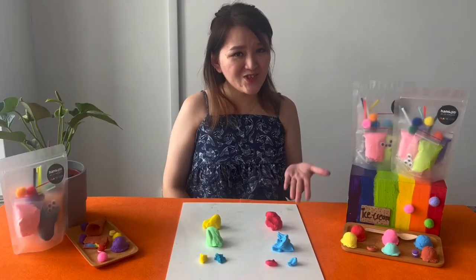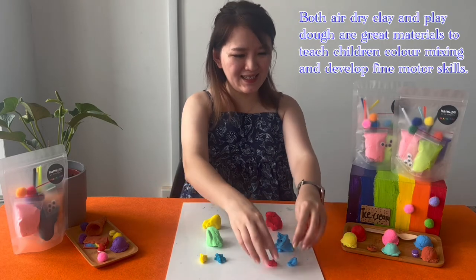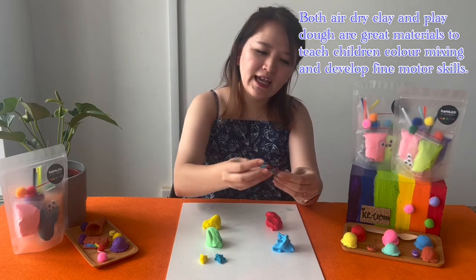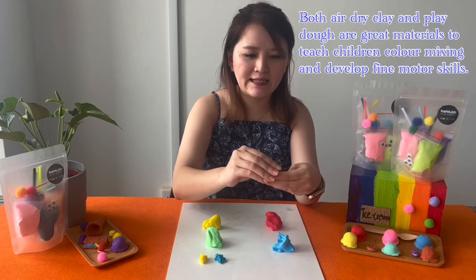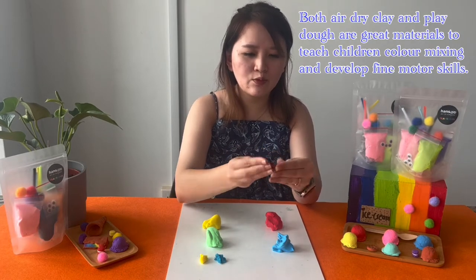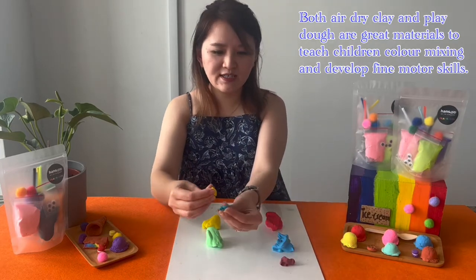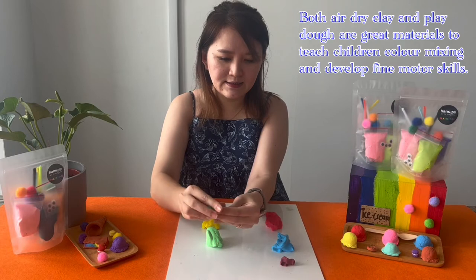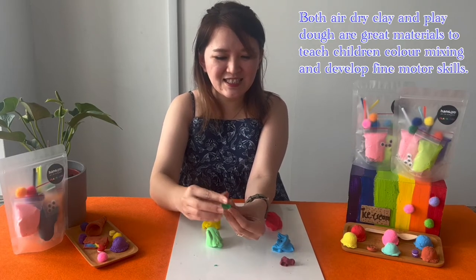For both air dry clay and play-doh, they can mix colors and it's good for teaching young children color mixing. With air dry clay, red and blue makes purple — and it helps to build their fine motor skills by stretching the clay. With play-doh, blue and yellow makes green, so this is great for color mixing.